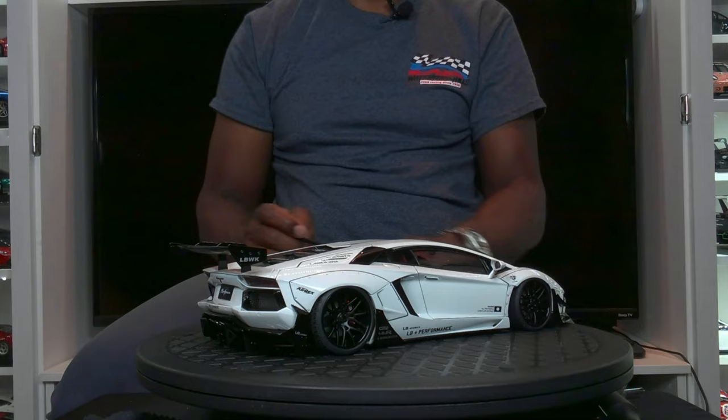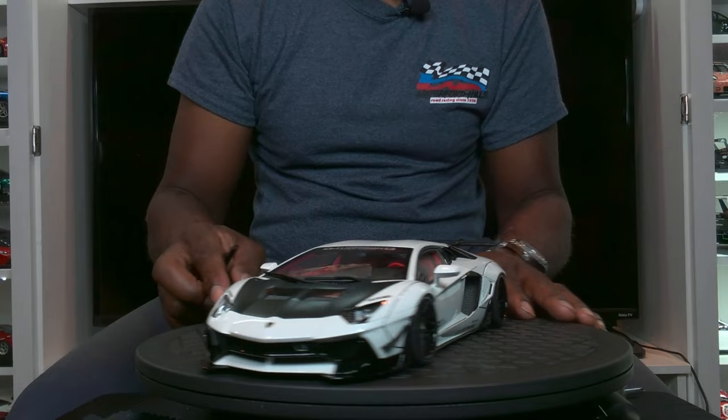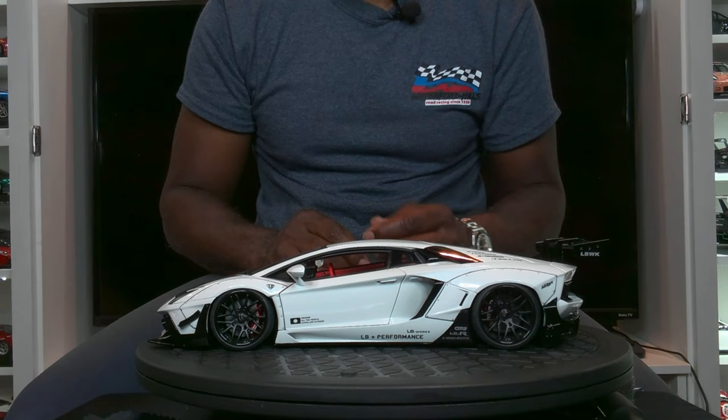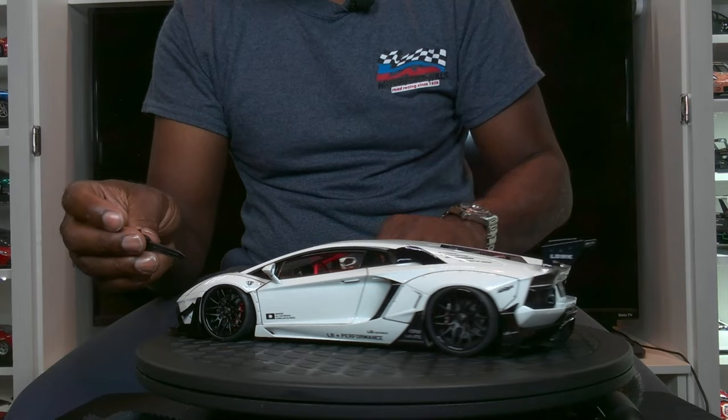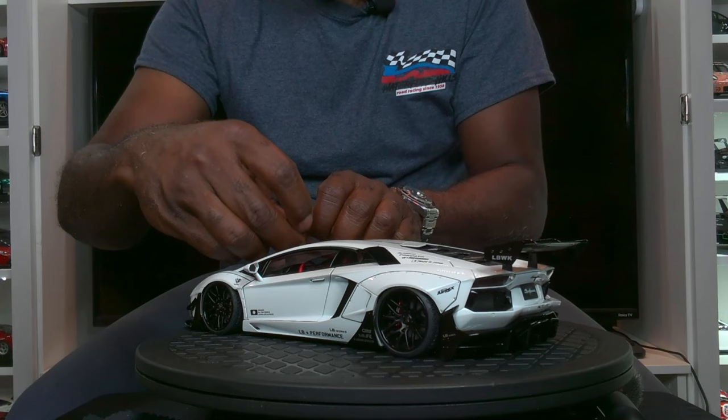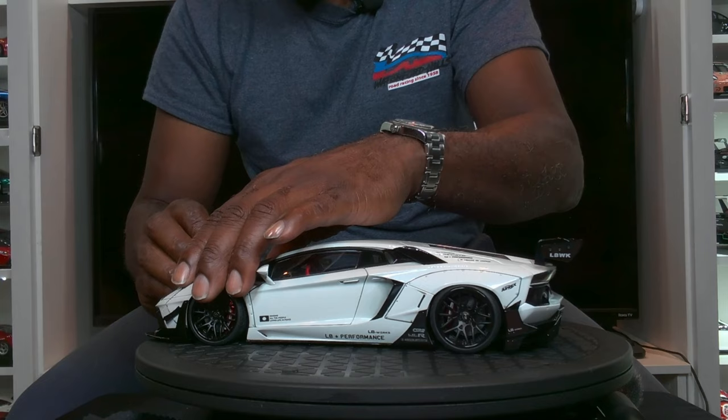This is a full opening model from their composite series, so this is ABS plastic — not a die-cast zinc model. It is lighter and more delicate, and I want to forewarn that because I'm going to open up the model. One of the things I'm always leery about with the composite is the opening of the model, because it's so delicate.